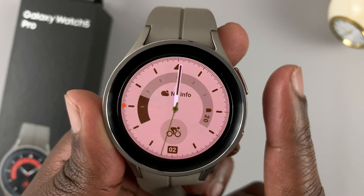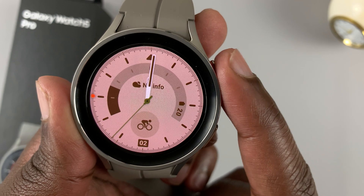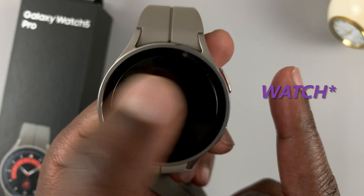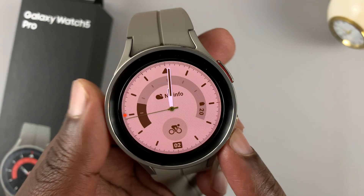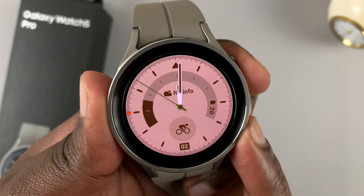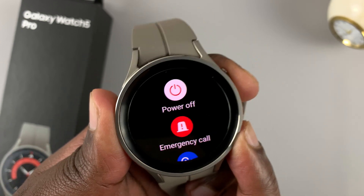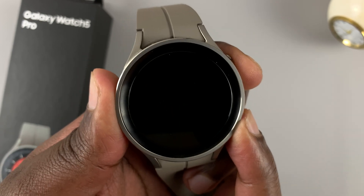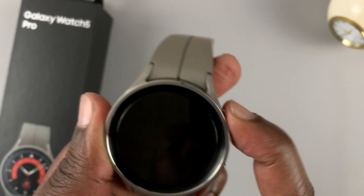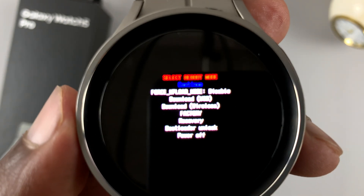Then release. Before the watch starts rebooting, press and hold the upper button at the top. Keep pressing and releasing until the watch goes into the recovery menu. So follow this carefully: press and hold the two buttons, keep holding and release, and then press the button at the top — and it should get you into this menu.